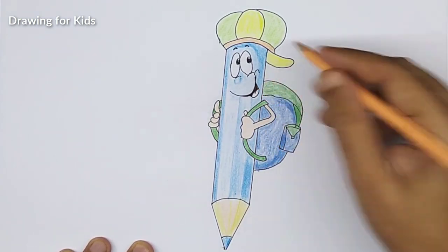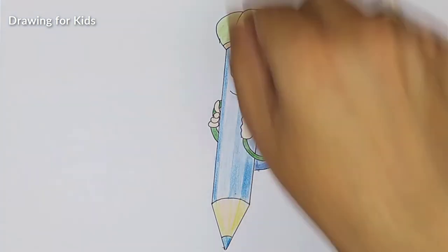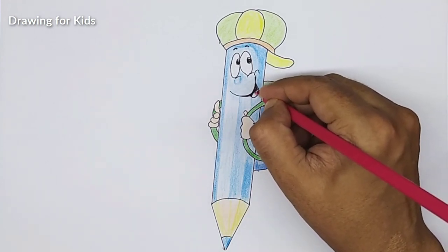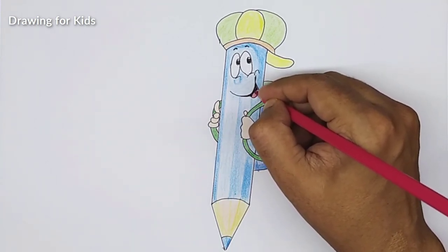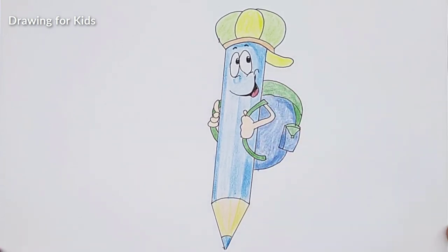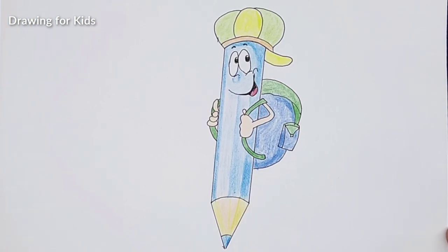We'll make this tongue red — or dark pink, something like that. Looks interesting! I think our amazing pencil is ready. Ready to rock! Let's make it stiff properly. Looks good. Hope you liked it. See you next time, thank you!